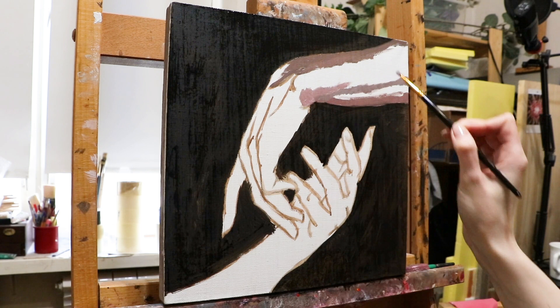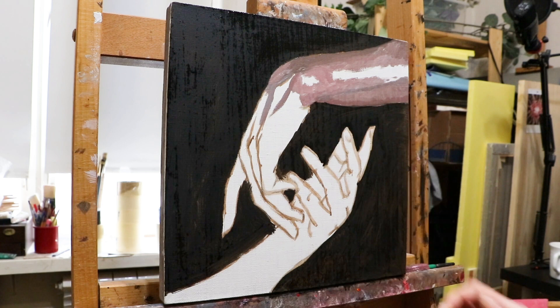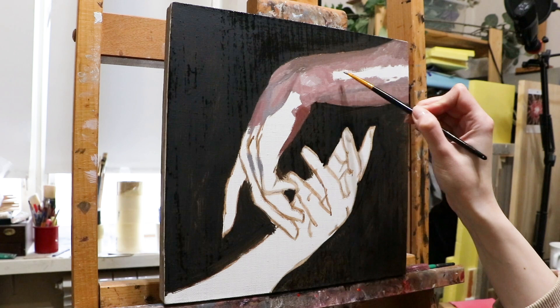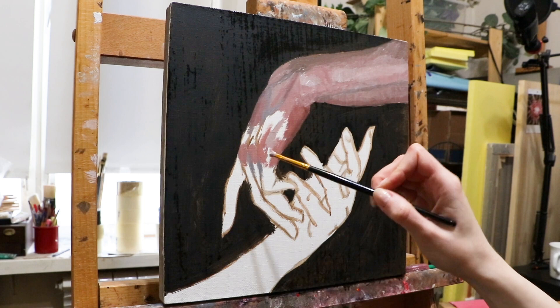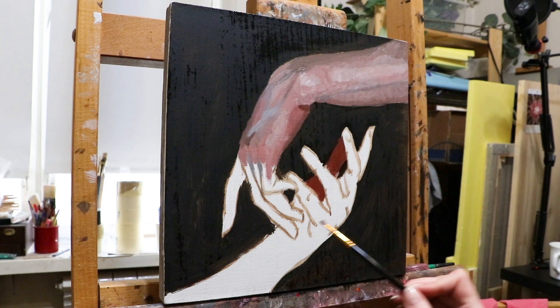Usually I do the first layer and let it dry, then come back to paint on top. The first layer I've created here is only to give me guidance. In fact, I always cover it with paint on the second layer, because it's really hard to mix wet paint with a dry surface and create a smooth transition. It's so much easier to just mix the same colors and add them on top. My first layer is sloppy anyway, so I don't really need it to be seen.